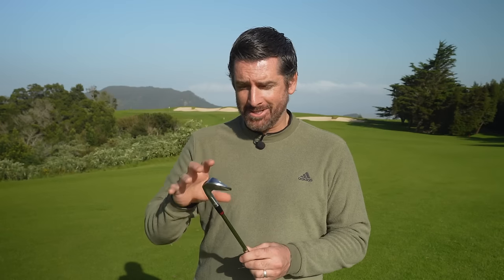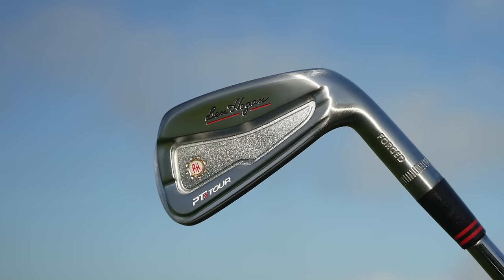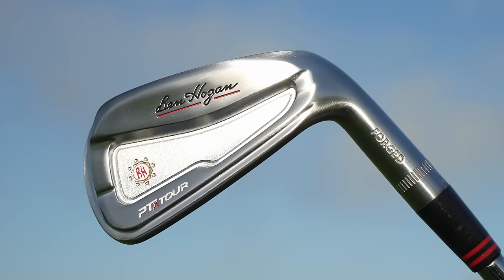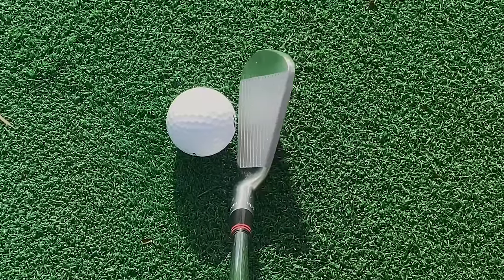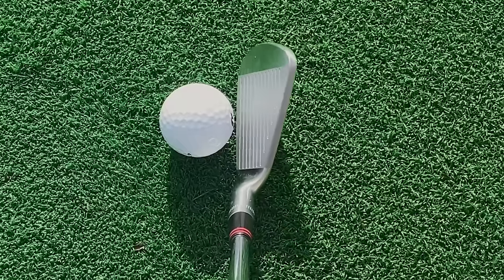My favorite looking low handicap iron of 2024 is the Ben Hogan PTX Tour. I just think it's absolutely gorgeous from every angle — the shaping, the grinding, the finish, the colors. It's a bit of a throwback with the longer ferrules, a hallmark of older clubs, and the little dimple patterns around the hosel. Everything about it makes me want to hit it, and down behind the ball the head shapes through the bag are just perfect — perfect dimensions, perfect amount of offset, great top line. They tick all the boxes for me, so the PTX Tour is the best looking low handicap iron of 2024.